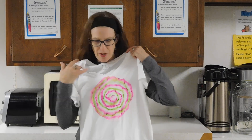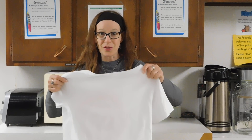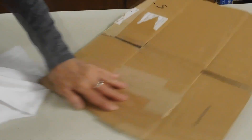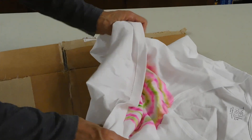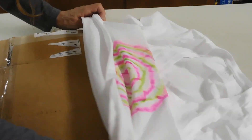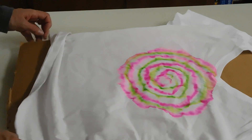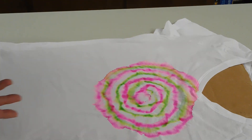I have a shirt here — you're going to say, Mary, there's already a pattern on there. Yes, I made that already, but we are going to enhance it a little and add to it. So you'll see how the process works, and I'm going to use a piece of cardboard to help us. We're going to take that shirt and put the cardboard between the layers.